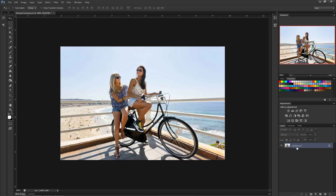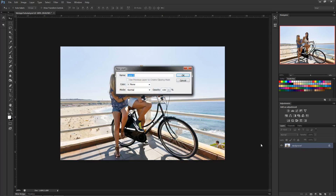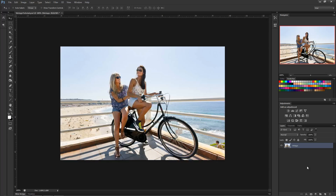First thing you want to do is double-click your background layer. What it's going to do is unlock it so we can make some adjustments to it. When you double-click it, this new layer panel is going to come up. I like to name it to stay organized and get a nice workflow, so I renamed it to 'vintage' and now it's unlocked.